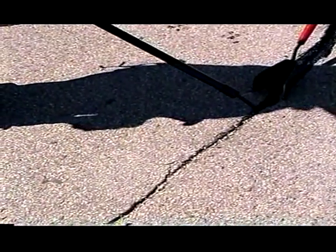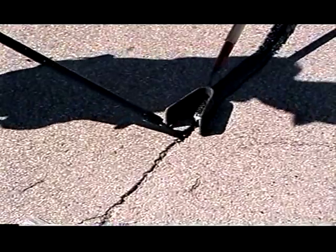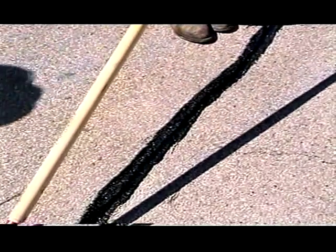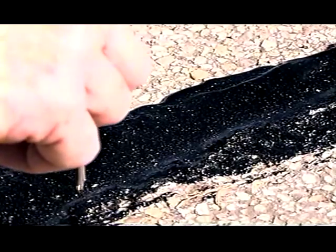When finishing hot-pour seals, a metal U-shaped squeegee should be used. It is critical that squeegee work be completed immediately after placement so the sealant does not have time to cool and harden. If bubbling occurs, there is still moisture in the cracks and work must be postponed until they are dry. In most cases, hot-pour sealant will cure in about 15 to 30 minutes.